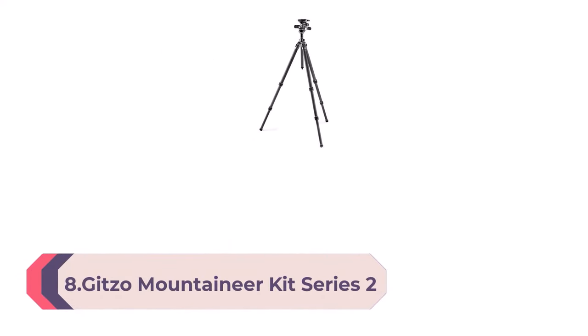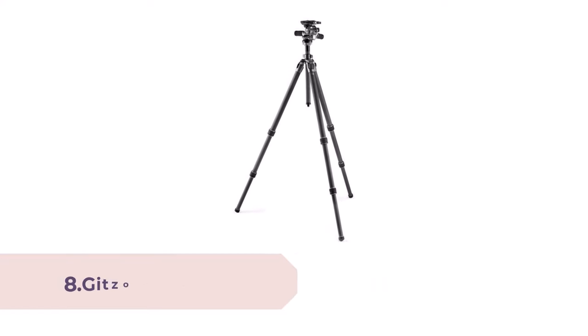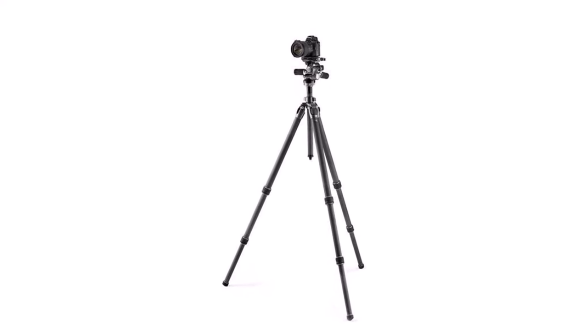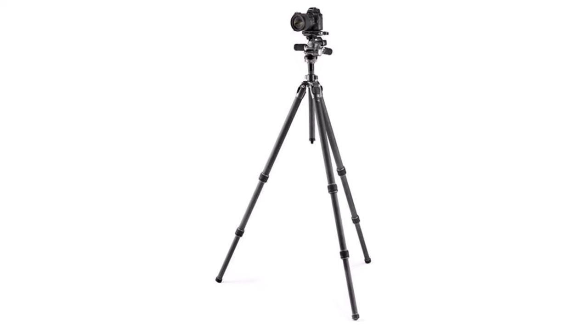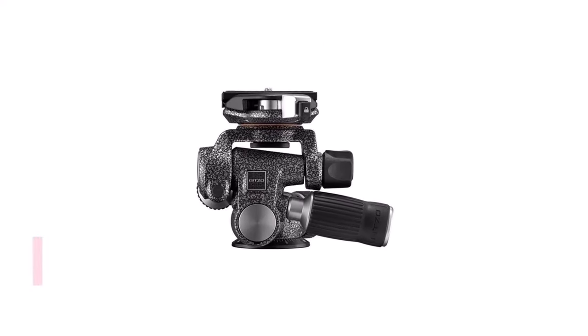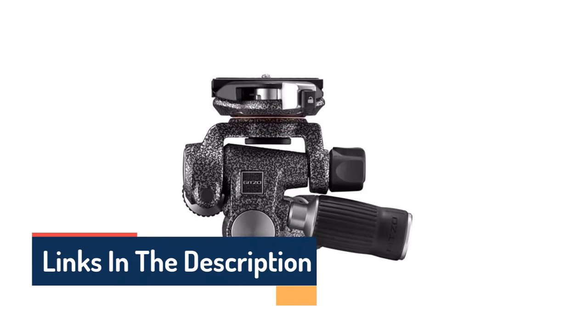Number 8: Gitzo Mountaineer Kit Series 2, 4-section carbon fiber with fluid head — a professional photography tripod for DSLR and reflex cameras, supporting loads up to 13 kg. For precise and versatile shots, the Gitzo Mountaineer Kit with carbon fiber tripod and 3-way fluid head is designed to assist photographers. The three-way Gitzo fluid head is made with an ultra-lightweight magnesium body, weighing less than 1 kg and safely holding up to 13 kg.